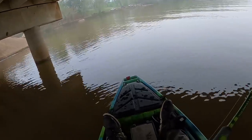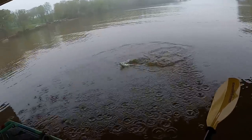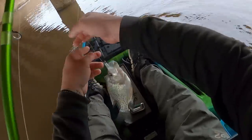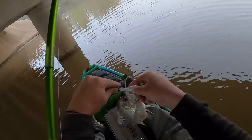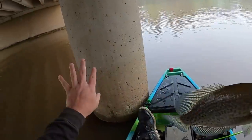There he is. Look at that black crappie! Look at that black crappie guys. I haven't checked my angle. I'm hoping y'all can see this right here. We're going to see if we can't get on some of these staging crappie right here.